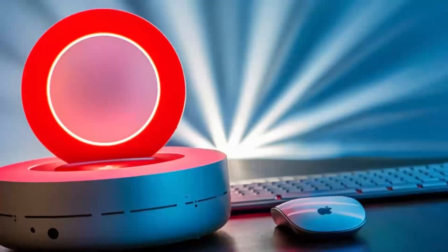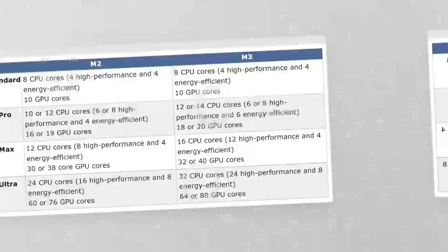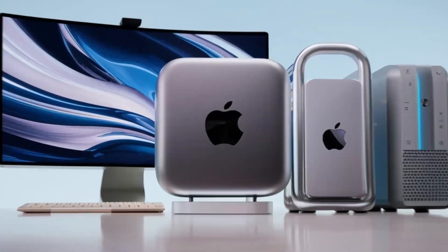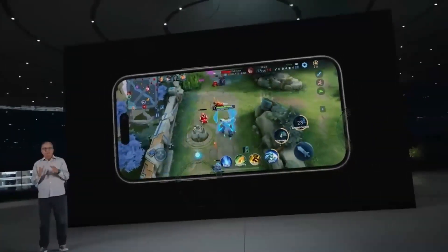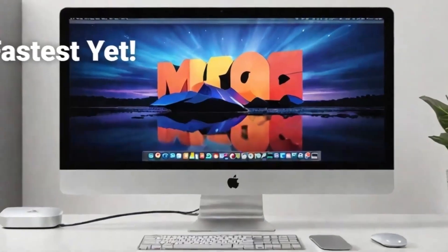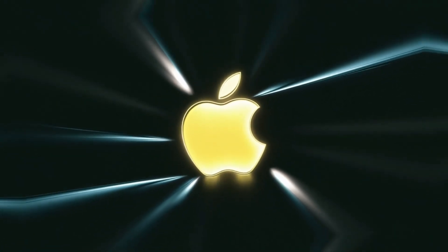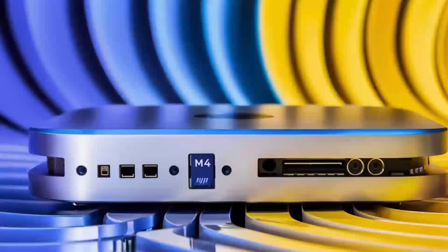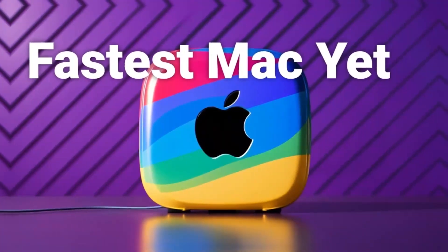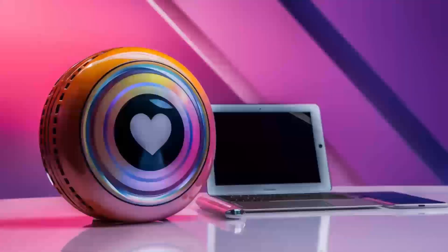Let's continue exploring how the Satechi Mac Mini M4 Hub can transform your workflow. One of the first things I noticed during extended testing was how effortlessly it handled multiple high-demand tasks at once. Imagine connecting your Mac Mini to a 4K display while simultaneously transferring large files from an external SSD. The Thunderbolt 4 ports make this possible by providing rapid data transfer speeds that keep your work flowing without interruption. In real-world scenarios, I set up a workstation with dual monitors, a high-speed external drive, and several USB peripherals — even with all these devices running simultaneously, there was no lag or unexpected disconnections. This level of reliability is a game-changer for creative professionals who often work with large media files, whether you're editing videos, designing graphics, or compiling detailed datasets.